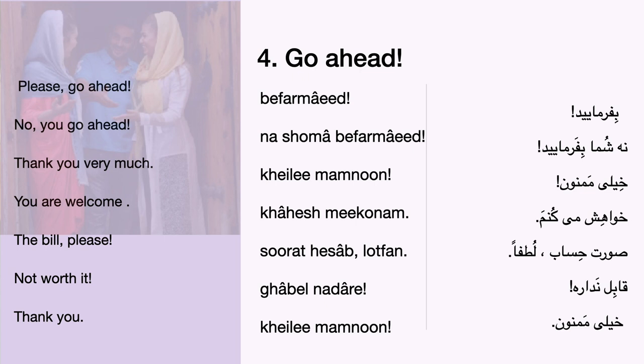No, you go ahead. No, you go ahead. No, you go ahead. Thank you very much. Thank you very much.